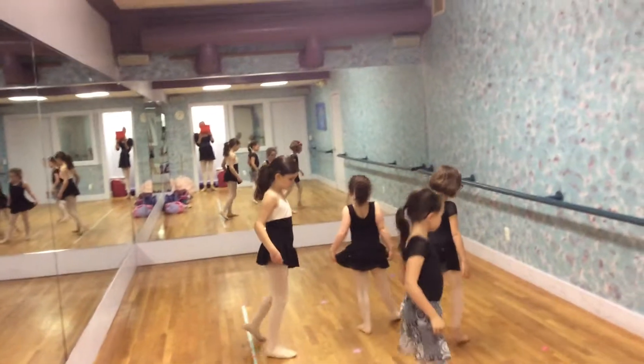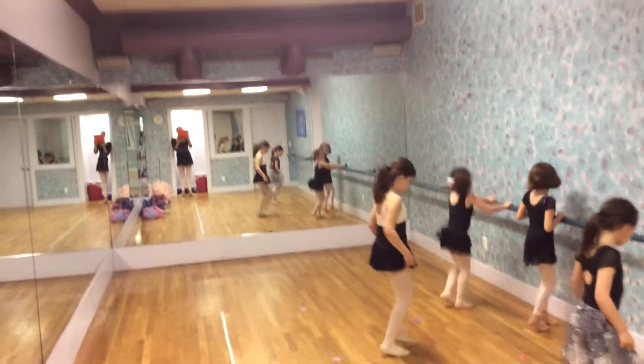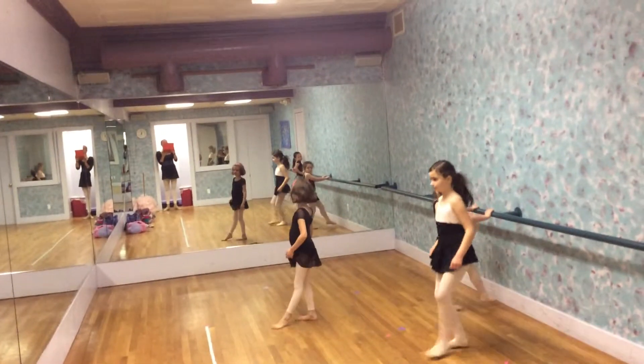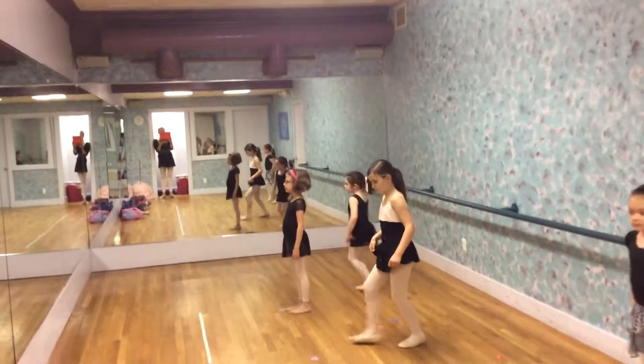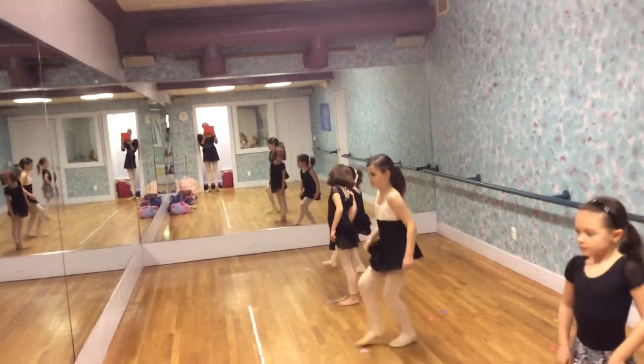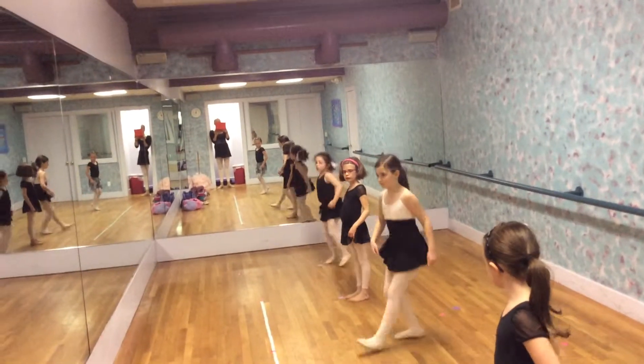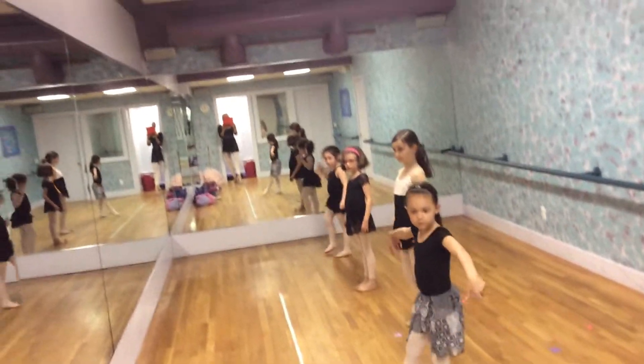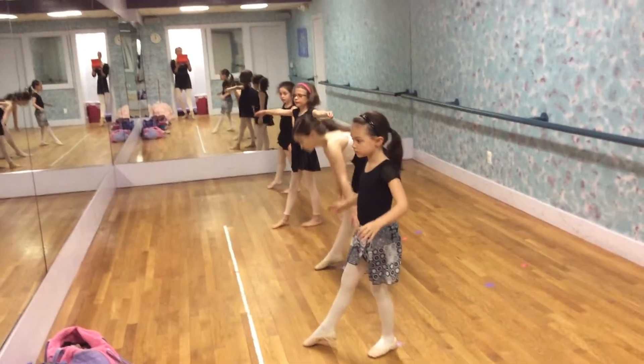And go — to the back. Tiptoe, tiptoe, tiptoe — right. Tiptoe, tiptoe, tiptoe — two. Tiptoe, tiptoe, tiptoe — three. Now we turn. Tiptoe, tiptoe — four. Five. One more. First position. And tendu. Repeat that combination.